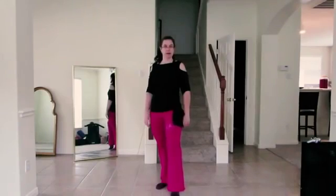Hi all, it's Ann. Welcome. Today we're going to be talking about the hip lift from belly dancing.